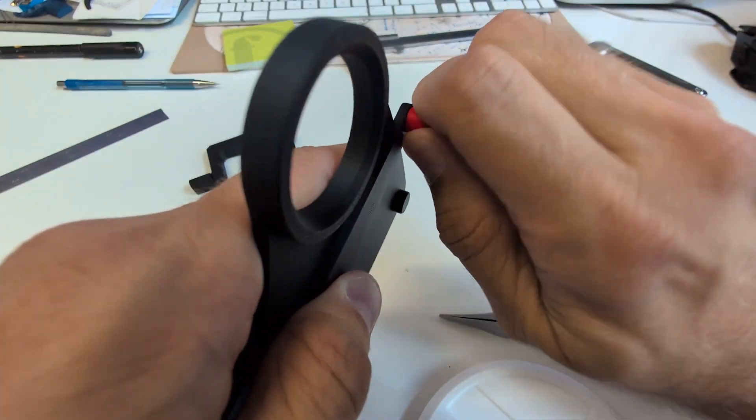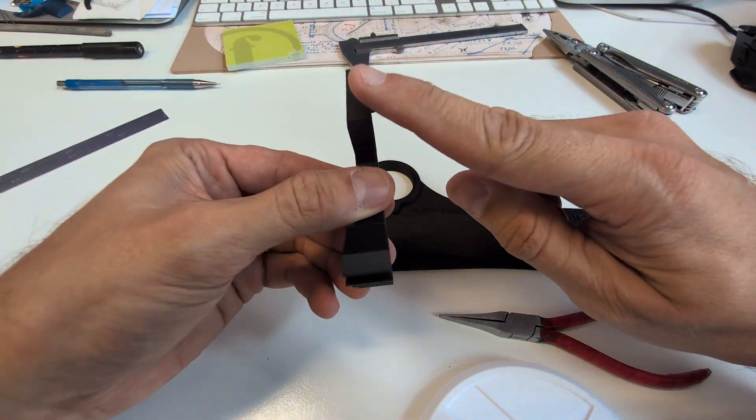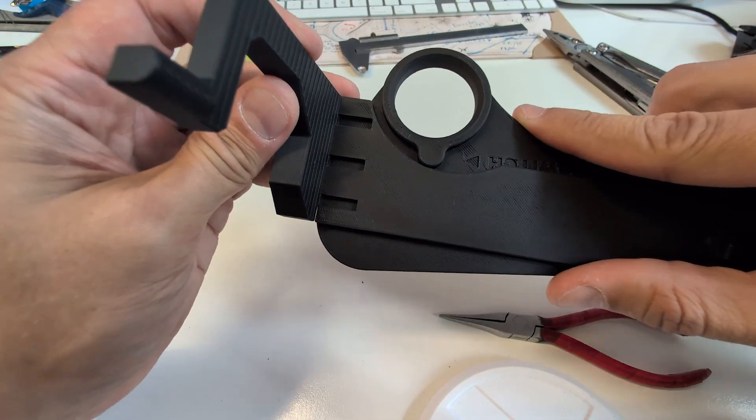Screw in the small button bump. Add the back button presser, making sure the round part faces the other end.